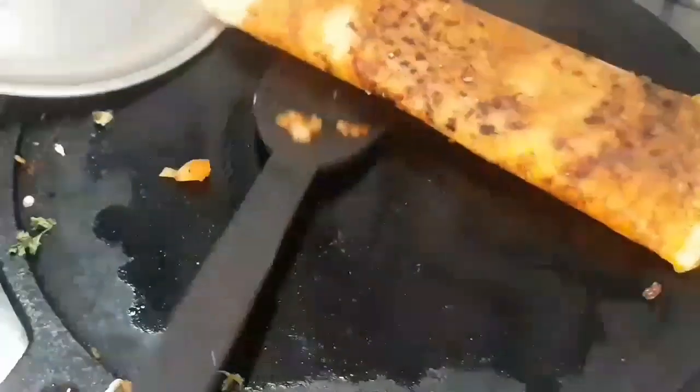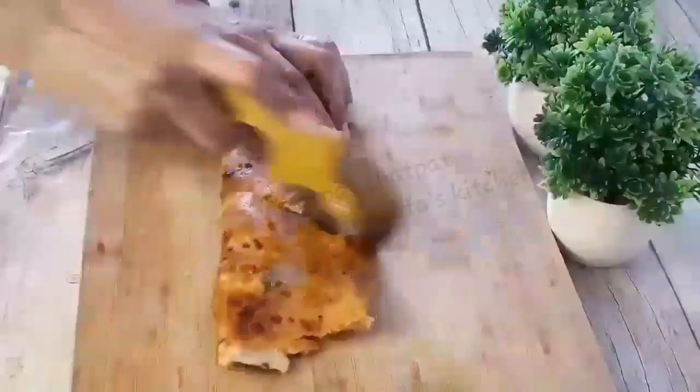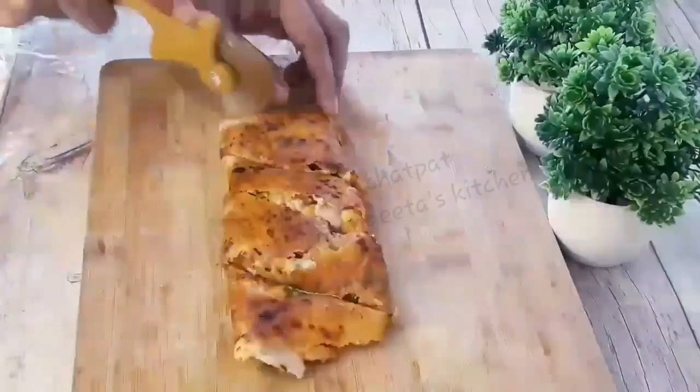The buttery golden dosa is laced with saison sauce and topped with cheese to give it a crispy, tongue-tickling filling. Hope you like this saison dosa recipe! Make sure to serve the saison cheese dosa hot and fresh.